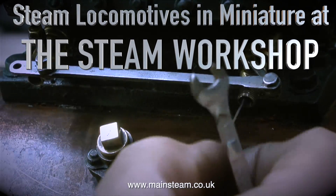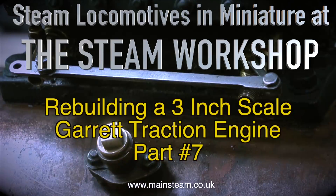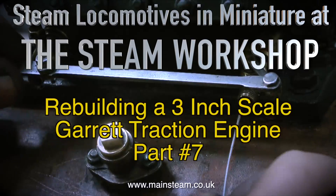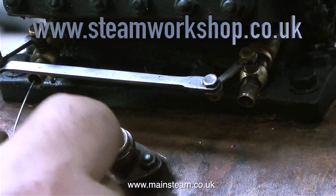Welcome to Steam Locomotives in Miniature at the Steam Workshop. This is rebuilding a 3-inch scale Garrett traction engine, and it's part 7. The official name for this engine is a Garrett DCC tractor, and DCC stands for Double Crank Compound.